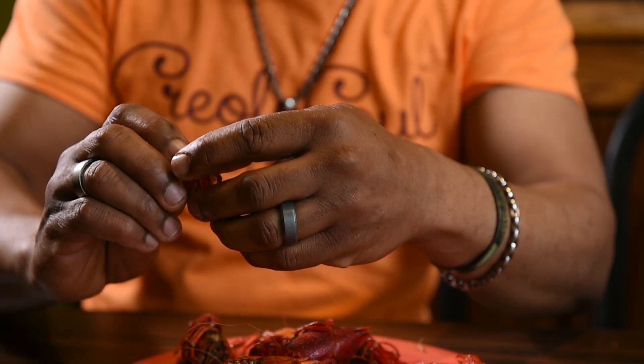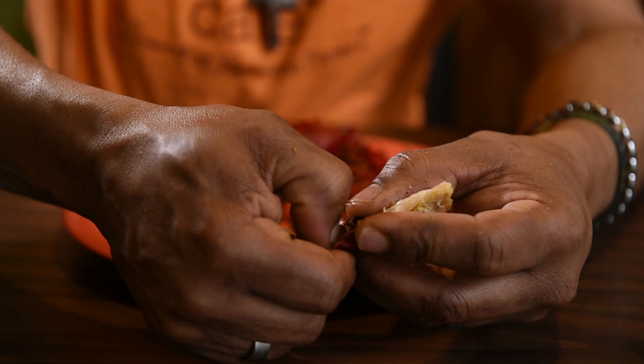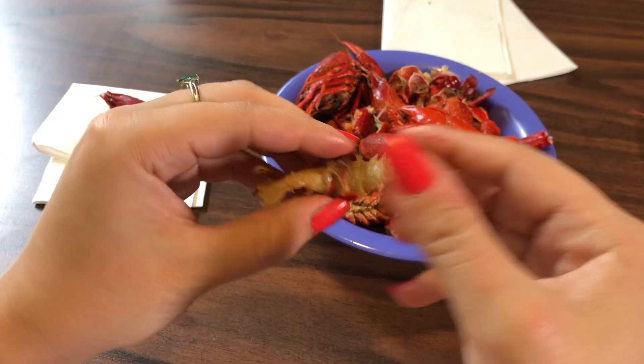Then you can discard that for now. You want to take off this one shell — like right here, sort of a ring — the first ring. Then there's a sweet spot right here. You see that red line? You want to put your nail right there and then pull out the meat. You're a pro!